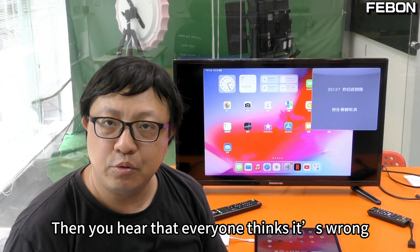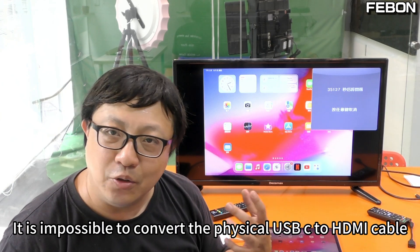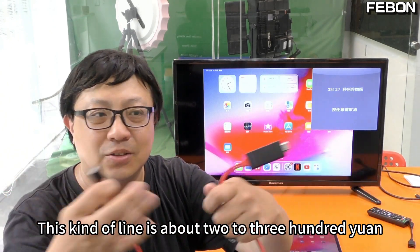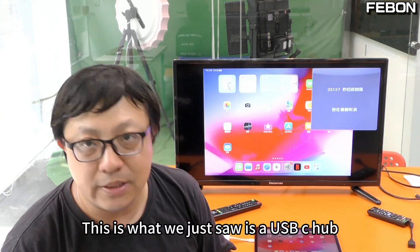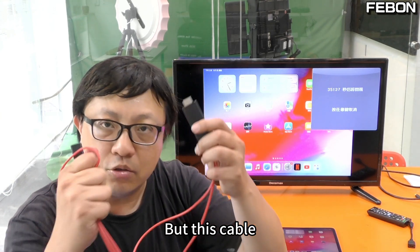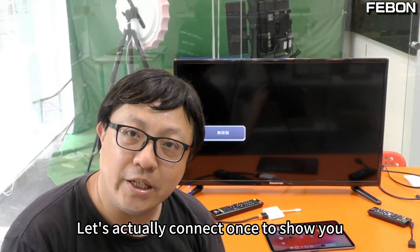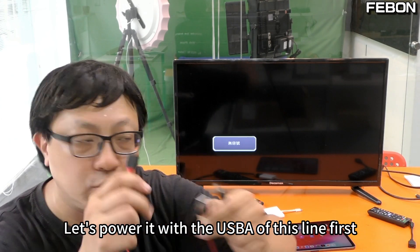Then you might wonder — why does a physical USB-C to HDMI cable not work in my house? It is possible you are using a certain kind of cable that costs around 200 to 300 yuan. Why doesn't that line work? What we just saw was a USB-C hub with physical HDMI output. But this other cable, although it looks like a solid cable, it's not a real physical entity.